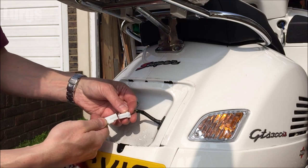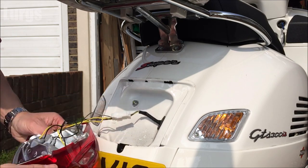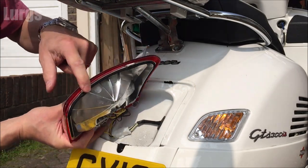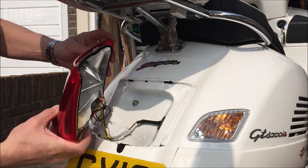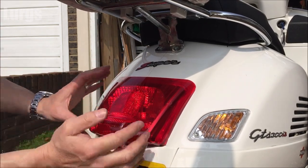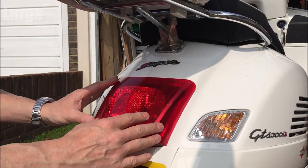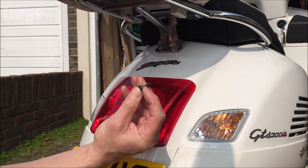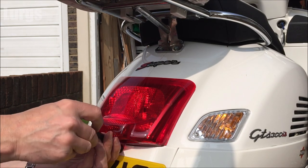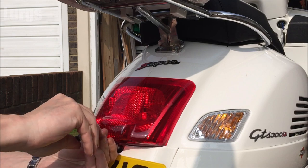Plug the connector back in first — there's only one way it can go, so you can't get it the wrong way around. There's also a link above about the battery location and how to check the battery on your Vespa GTS. To put the housing back on, get those two divots into the holes in the chassis — put it a little lower and push it upwards, give it a little tap to seat it. Then put the bolt back in with your fingers first until it takes the thread, then use your Torx Allen key to tighten it — but don't over-tighten it. There's a link above about how to replace the front indicator bulb on your Vespa GTS.